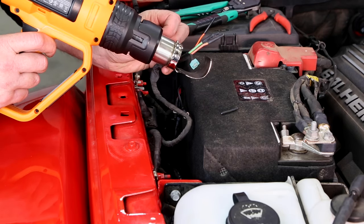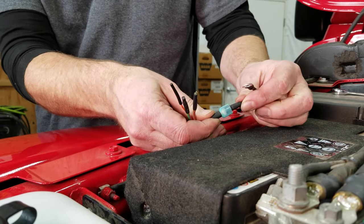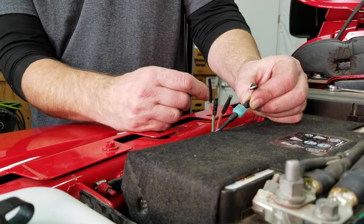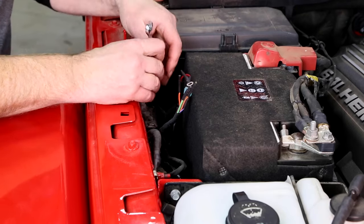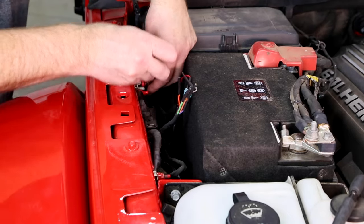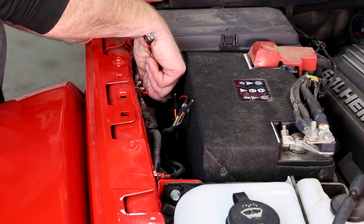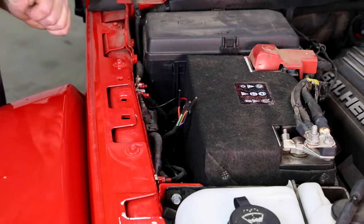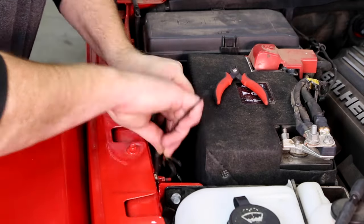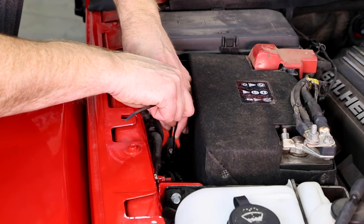Heat shrink the terminal. To wire in our light bar, we can just slide in our connectors. You could hard-mount this with a butt connector, but we like the idea of being able to change out the harness and go to a different light down the road. For our ground, we're just going to go right to a ground on the inner fender well. Then take a zip tie to tie that harness back down, and use flush cuts to trim the zip tie.